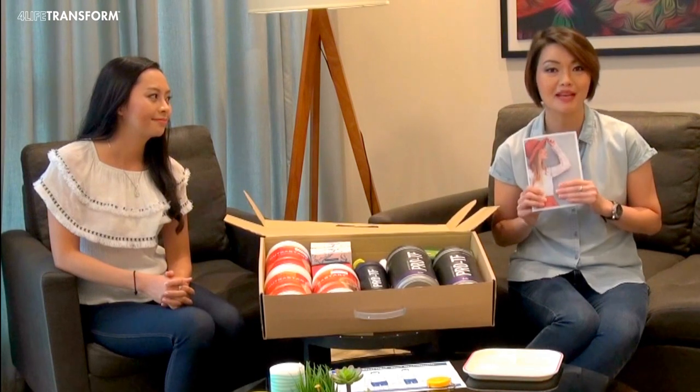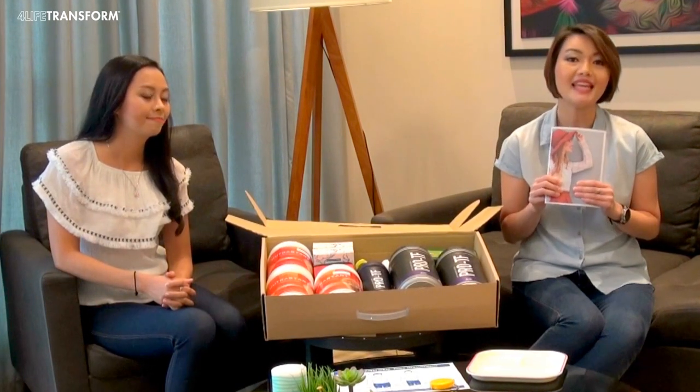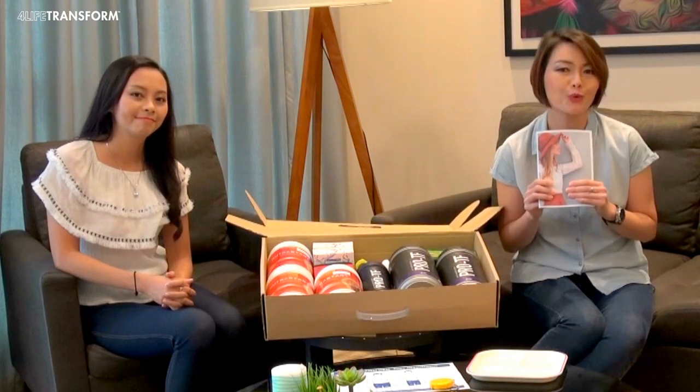It also contains some diet tips and product information. It is written in 3 languages: Malay, English and Mandarin. So, read it.